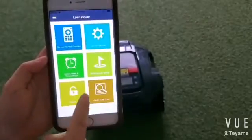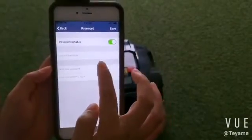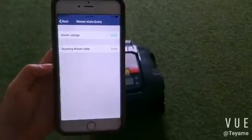Enter the password section. You can set a four-digit password that is easy to remember, and you can modify the password as needed.